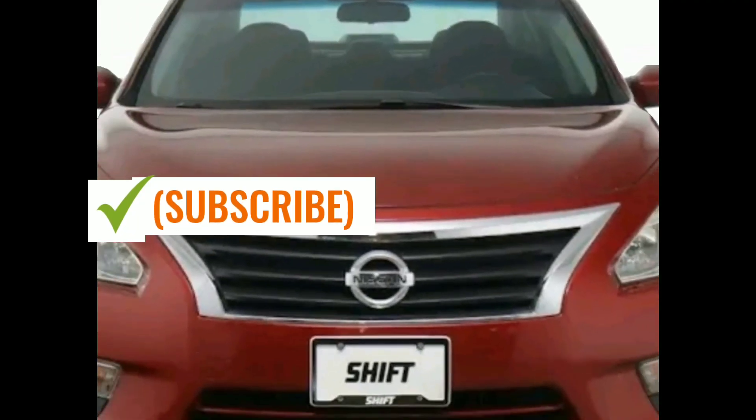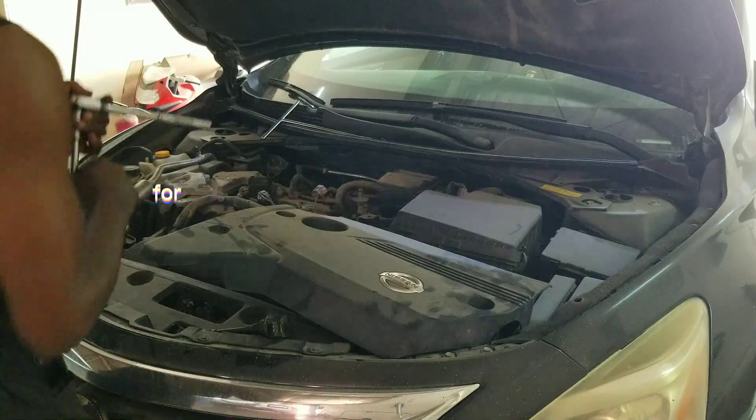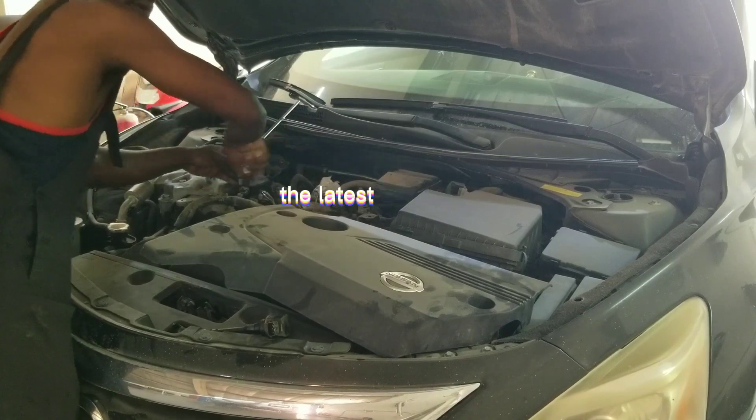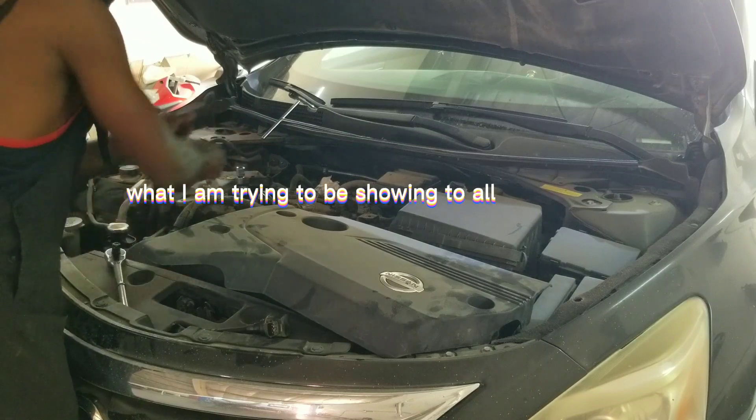Nessence Auto. Subscribe and hit the notification button so you don't miss my videos. I publish the latest new cars, so watch out for my videos and see what I am trying to show all of you.